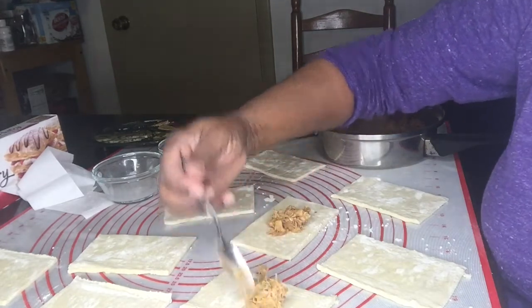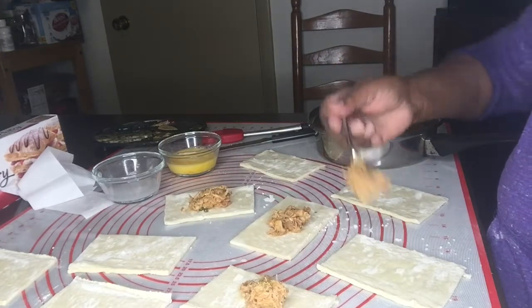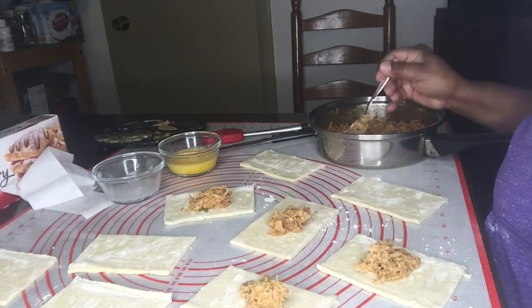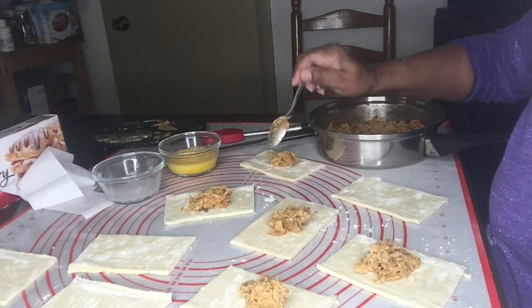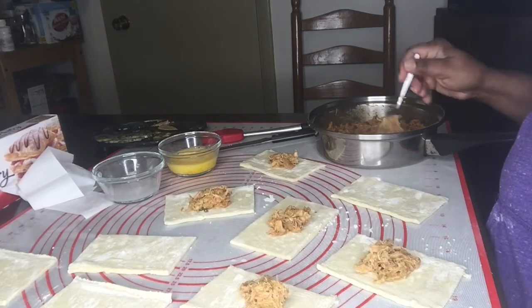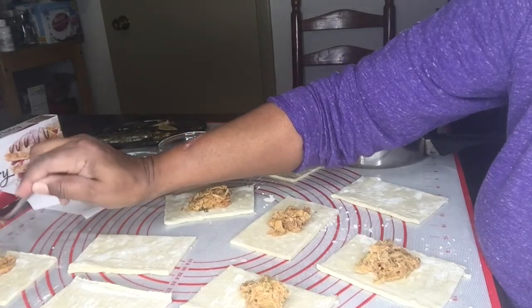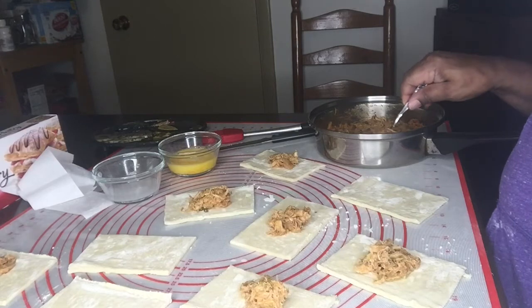This one is smaller so I'll just do a little less. It's pretty easy. Of course it won't taste exactly the same as if you had made the pastry from scratch, which I used to do, but it's so much easier and more practical to use this store-bought pastry.